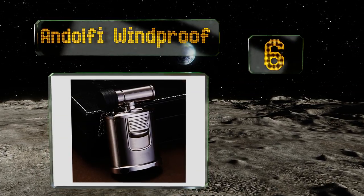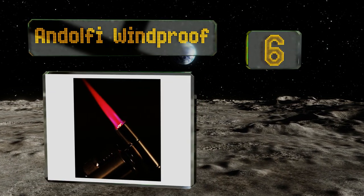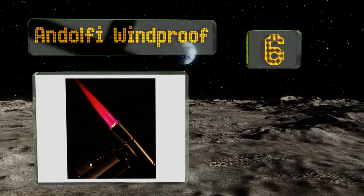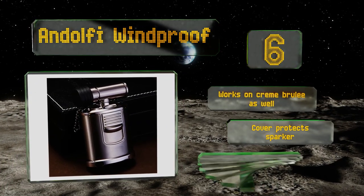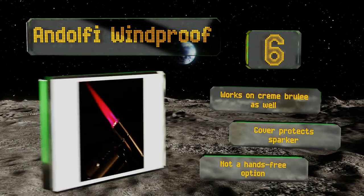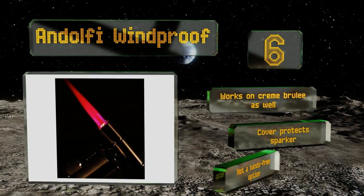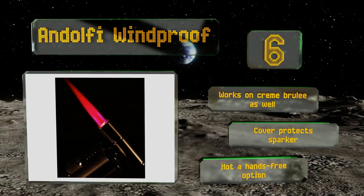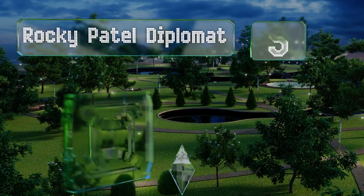Moving up to number 6, the Andolphe Windproof feels as good in your hand as it looks on your counter. Despite its relatively small size, it's capable of producing a serious jet-style flame. The head is adjustable so you can stop craning your neck to light your tobacco. It works on crème brûlée as well, and a cover protects the sparker, however this is not a hands-free option.